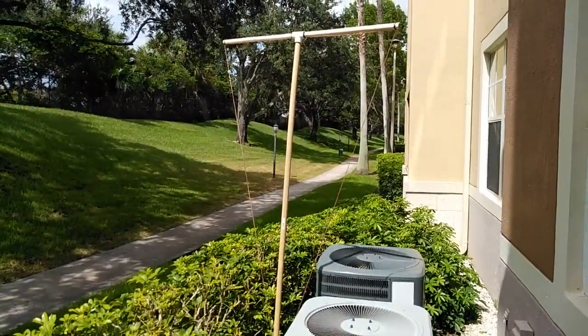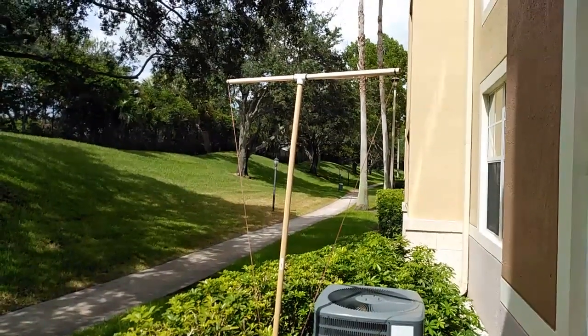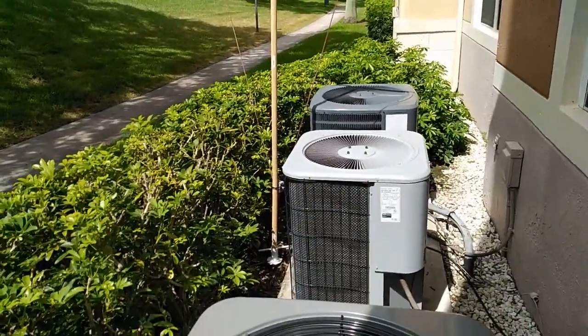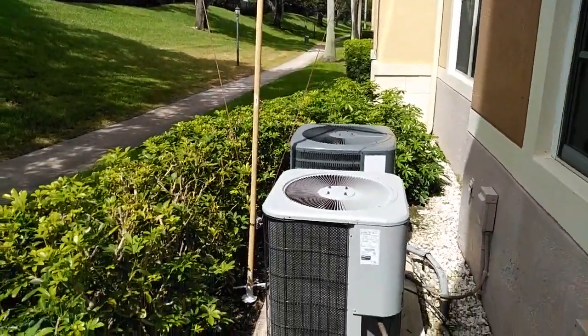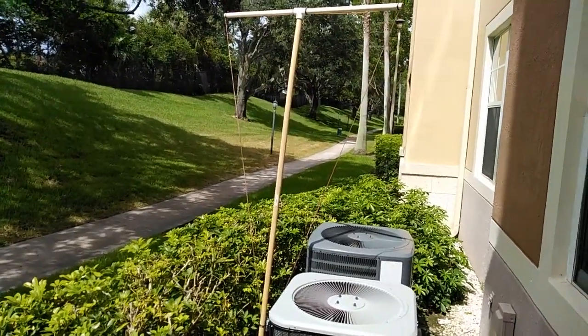I have everything set up now. I'm using a four-foot piece of wood on the top into a PVC T, going into a ten-foot piece of wood going down. I have it in a triangle configuration. I just finished installing it — this is not going to be the permanent installation, this is temporary for now.